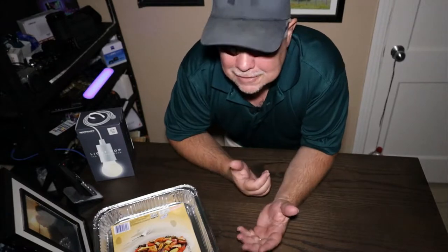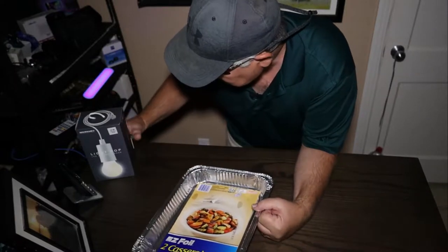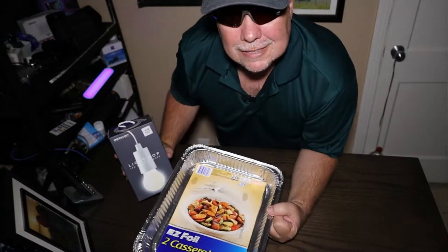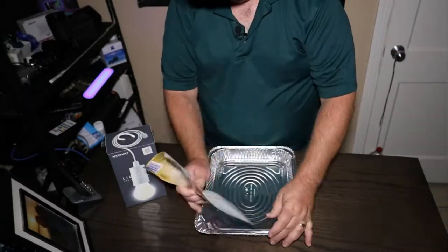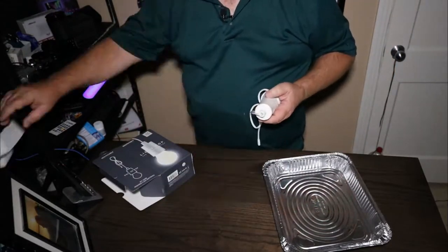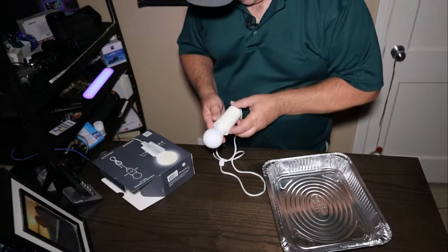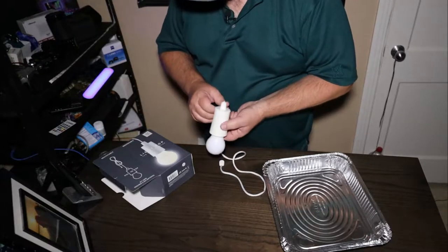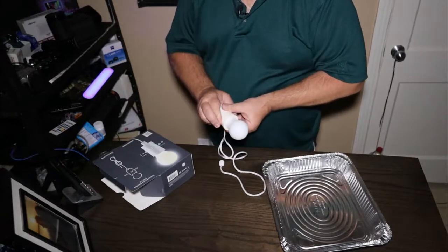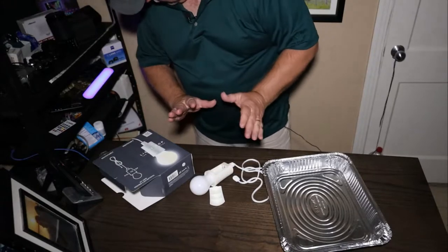So what do y'all think? Casserole pan and a light. Well, let's open it up and have a look-see and see what we got. Pretty lightweight thing — it's really lightweight. Let's put some batteries in it and see what we got. I don't know if it'll flicker or not. You know, a lot of times the lights flicker.